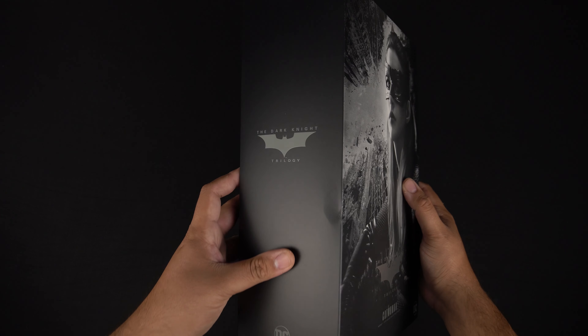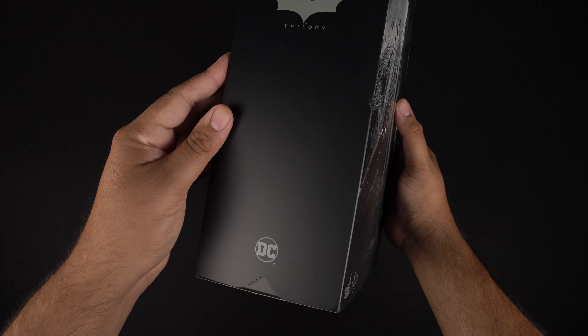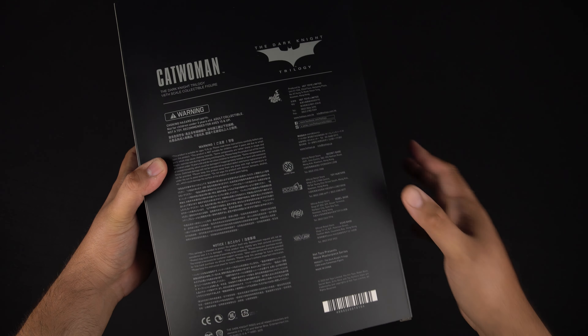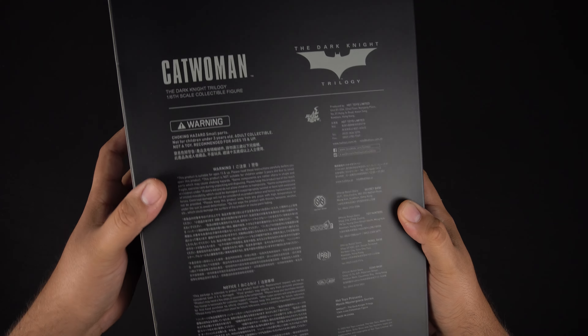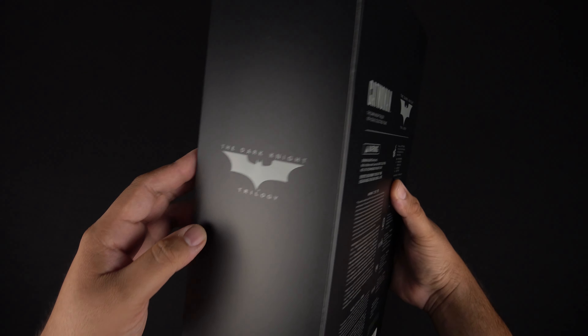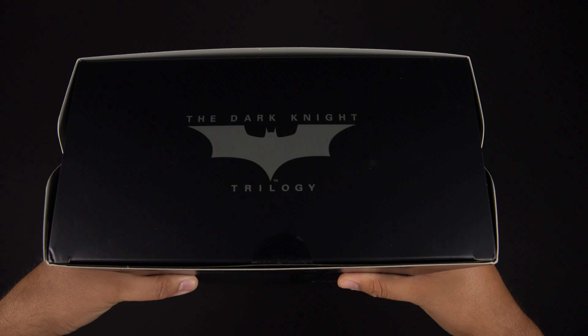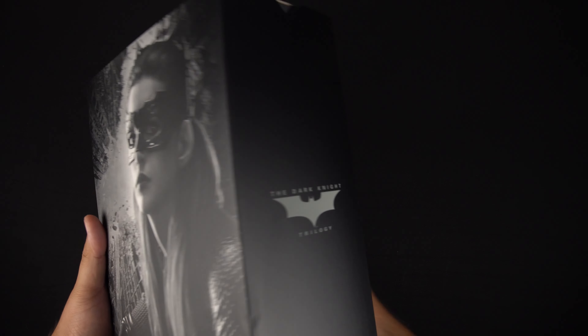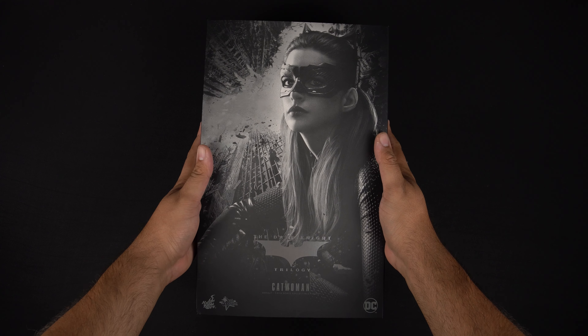If we roll over to the left, we do have that logo again with the DC. On the back you've got all the whodunits and everything we usually get — all the artists involved. I'm glad people get credit for that because that's amazing work. There's another logo on the side, top, and bottom. So that's what it looks like. Now let's get this thing open and see what's inside.